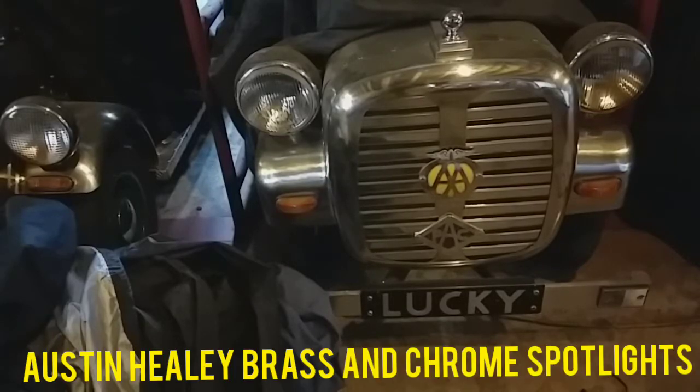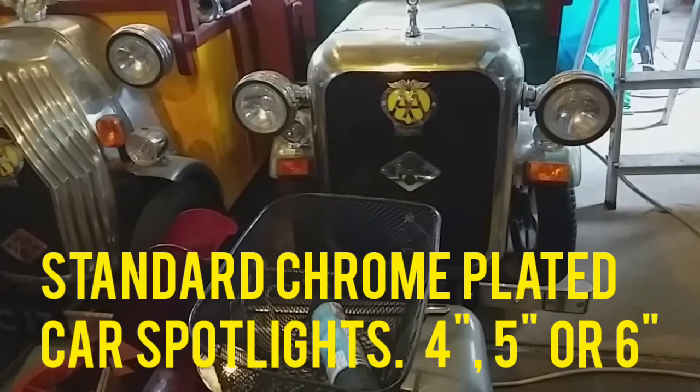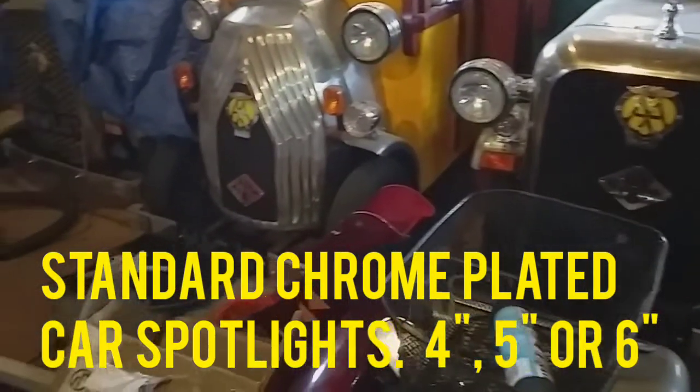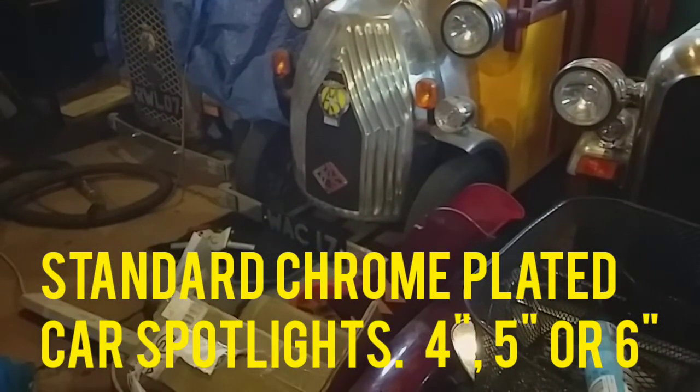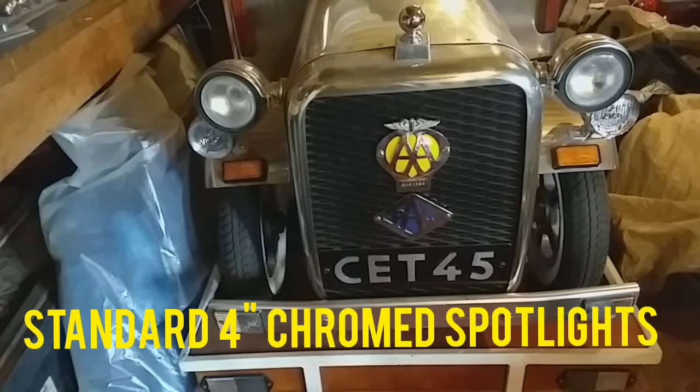These two front lights on this one - they were off of eBay and I was lucky. They're Austin Ely lights and they were only 12 quid a pair. The lights on this one are also off of the War batteries. The lights on the half limo and the limo are just standard spotlights you can get off eBay - quite reasonable, you can get 4-inch, 5-inch and 6-inch. I think the 4-inch were about 17 quid a pair. The lights on this one are also just standard 4-inch spotlights.